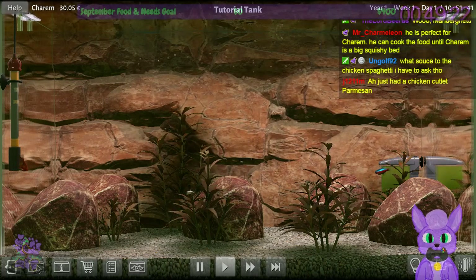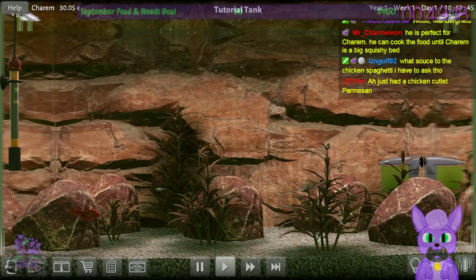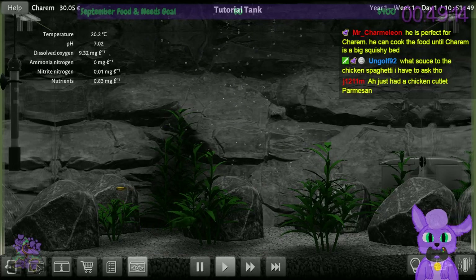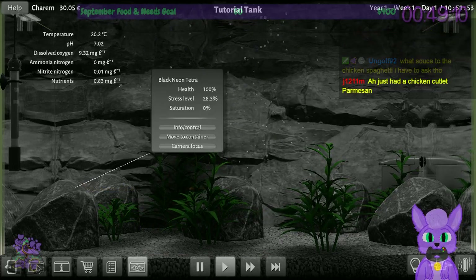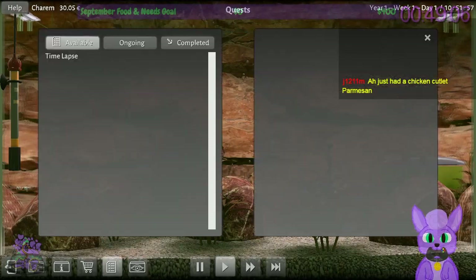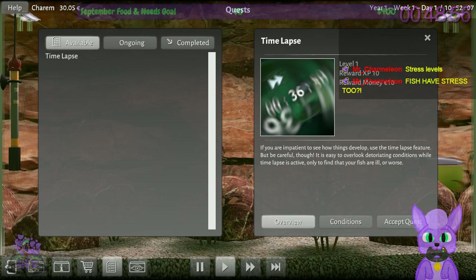New quest available: time-lapse. Quest?! This game has RPG systems. Get an overview of the conditions of your life forms. Time-lapse: if you're patient to have things develop, use the time-lapse feature — but be careful, it's easy to overlook critical conditions while time-lapse is active, only to find out your fish are ill or worse.